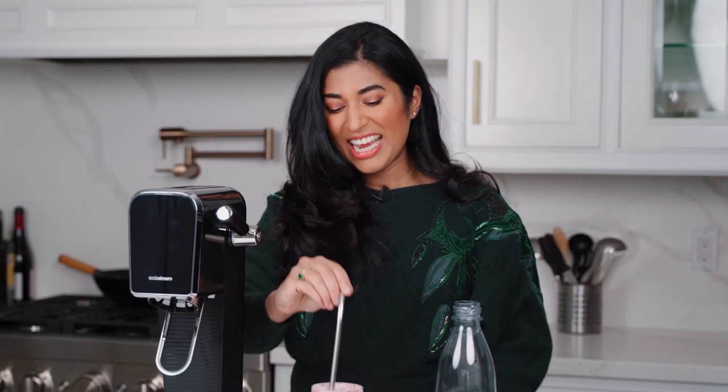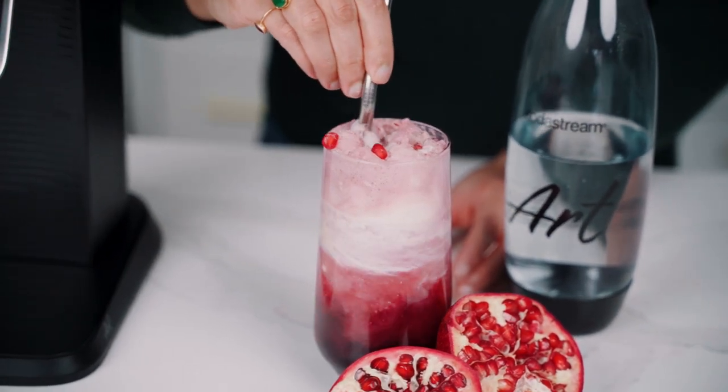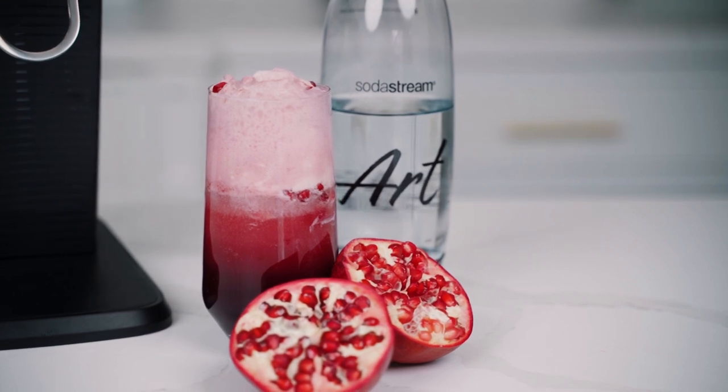Now let's give this one a taste. I'm going to dip my straw in and give it a bit of a swirl to get some of that lemon ice cream. Mmm — pomegranate and lemon together! It's sweet from the pomegranate, a little tart from the lemon, but the kicker is the combination of the sparkling water and that lemon ice cream. It's creamy, it's tangy, and that sparkling water just dances across your tongue. I love this one — and now it's time to make our orange cardamom spritz.